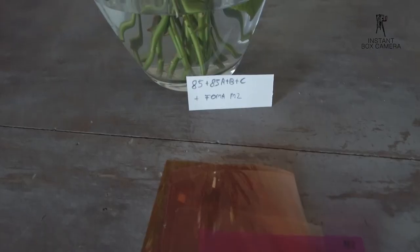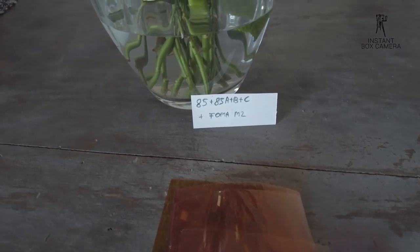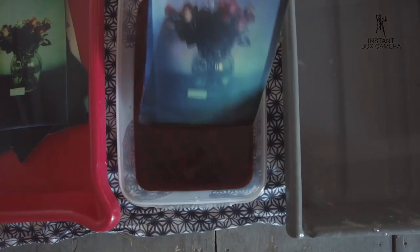The next test: the 84A filters with a FOMA Multigrade M2 filter. That is magenta and it should reduce the green. A bit too blue now, I would say, and I also have to change the exposure as it will need more time.